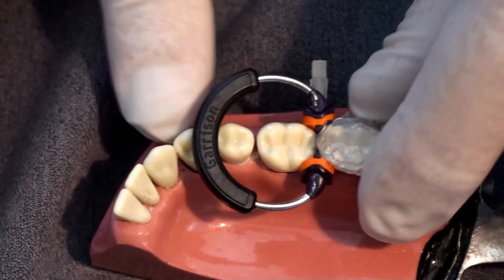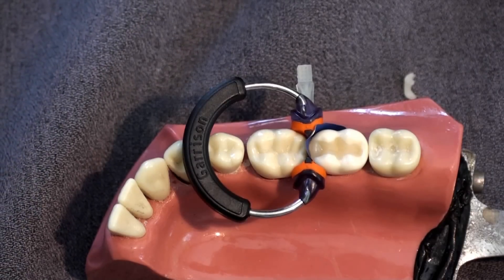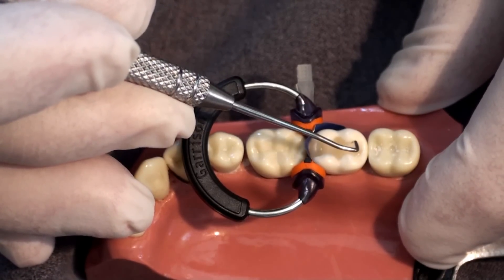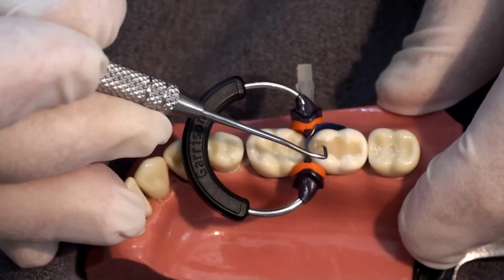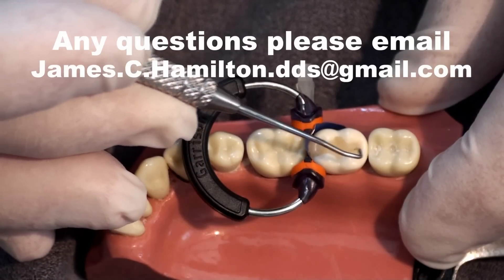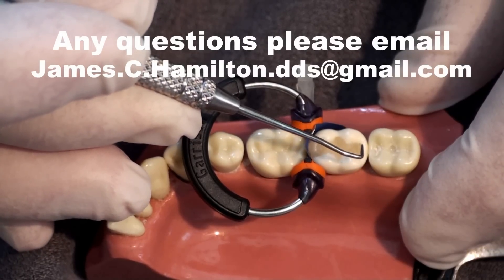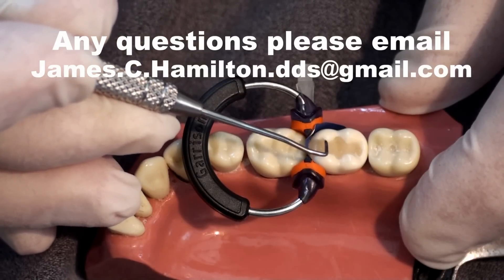The proof of the pudding is right now. Let's probe these margins and the surface. Notice how smooth this surface is — there might be a little catch right here, but in essence most of these margins are perfect. Notice the rounded marginal ridge here. Notice how smooth the surface is. This is going to need minimal shaping or finishing — maybe no shaping at all, and just minimal finishing right here where there's a slight catch.